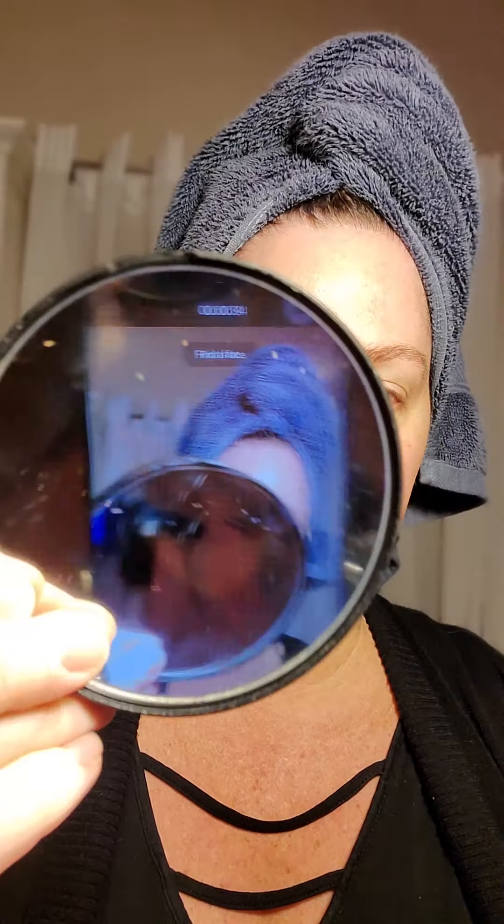You will need a mirror that magnifies so you can see all the little hairs. You will need a brow brush, and if you need to trim your hair, you might need a set of scissors.